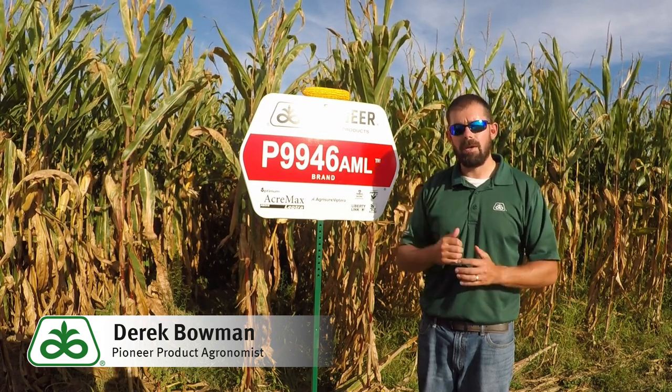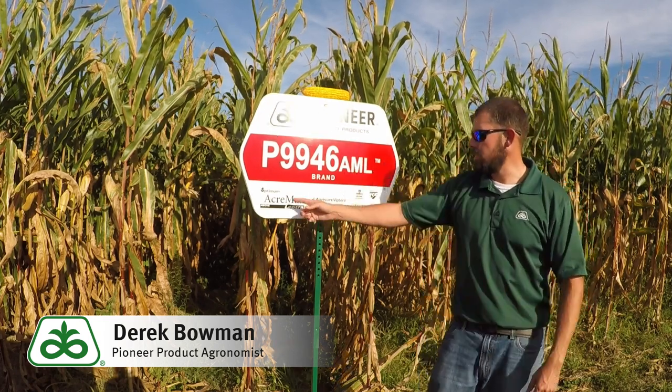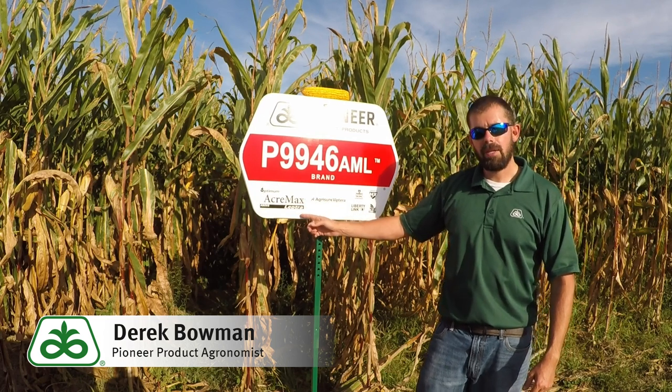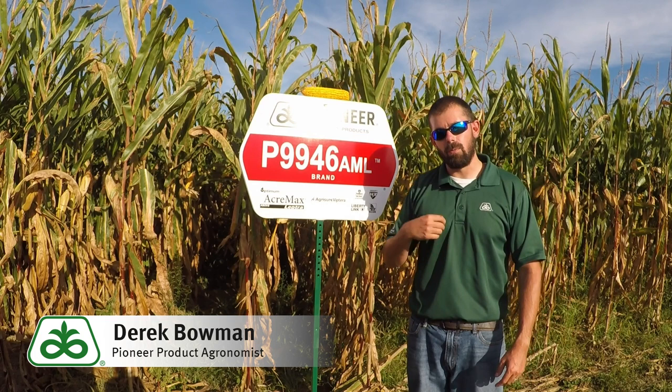The hybrid right behind me here is P9946 AML. When you look at the AML technology, it is Optimum Acromax Electra. It gives you the extra protection of above-ground pests such as earworm and western bean cutworm.